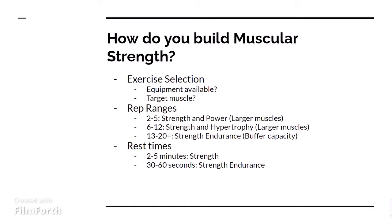Next, we want to determine the rep ranges. Rep ranges can build strength on a couple different levels. If you stick to more of a 2-5 rep range, you'll get more strength and power. This is going to be like what I was talking about earlier, where you would have to pick up a car — very low rep ranges, something you would only do one time that's very, very heavy in strength.